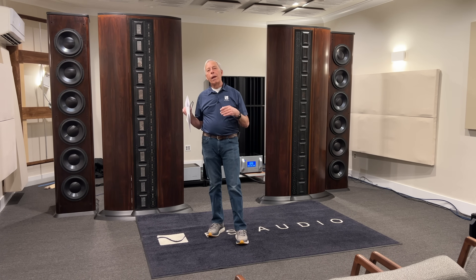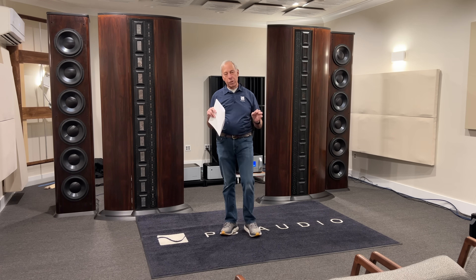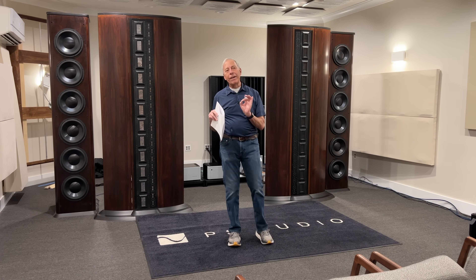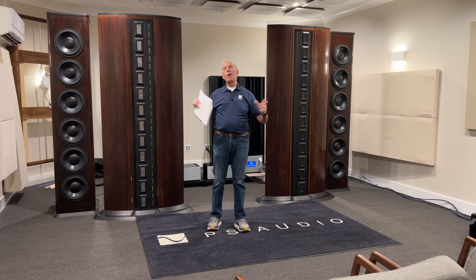Like everything we do at Octave Records, you can pop it into a CD player and play it right away. You won't get the DSD layer, but you will get the CD layer, and that's a reasonably close copy. But the DSD layer — that's the original master, if you do it right, and we try at Octave Records to do it right.